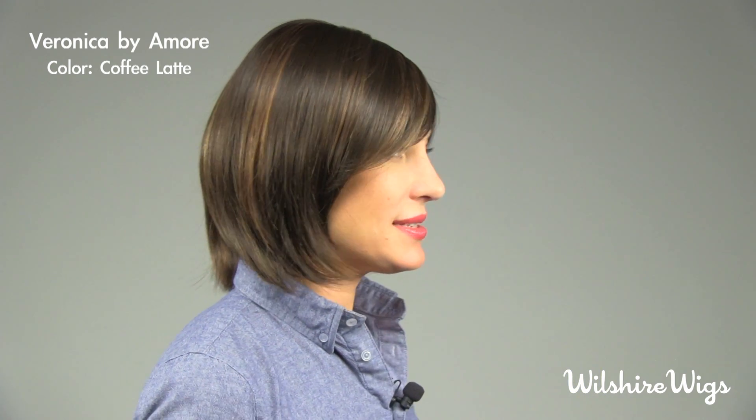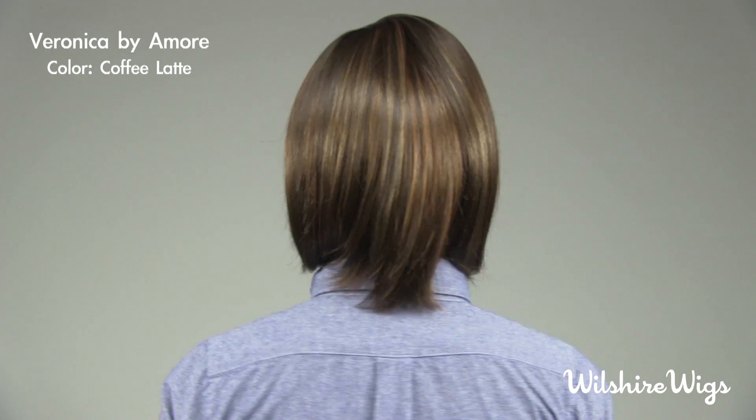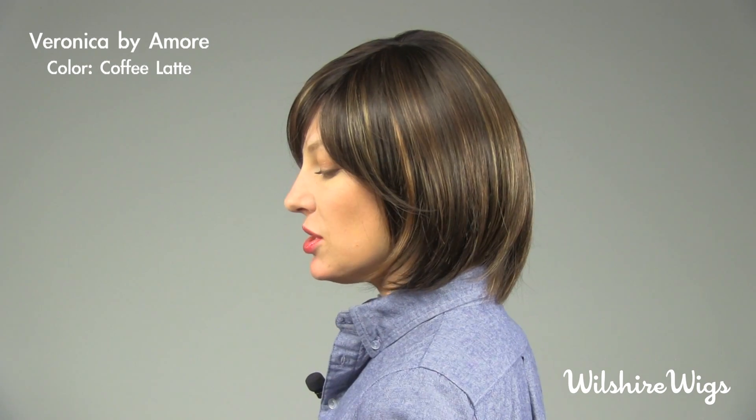I'm wearing Veronica by Amore in the color Coffee Latte. Coffee Latte is one of Amore's blended colors — it's a nice rich brown with some golden blonde highlights. This is a classic bob with fringe in the front that could be worn blunt or feathered.